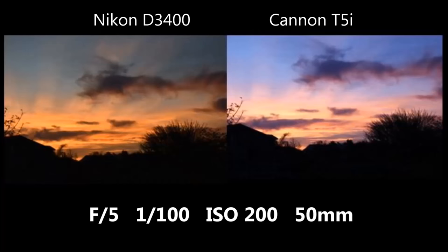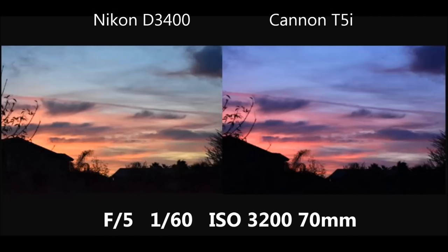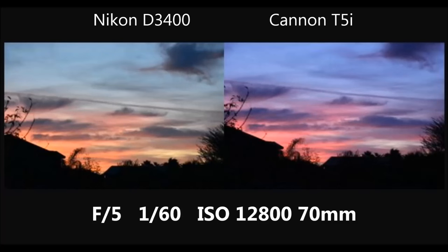After the sunset, I ran an ISO test to see how the cameras handle high ISO. Starting at 1600 and increasing, the first few pictures aren't very noticeable, but by the last picture at 12,800 ISO it's safe to say the Canon had more grain than the Nikon. It's probably not obvious on YouTube, but zooming in on my computer screen you can really see the grain difference between the two.